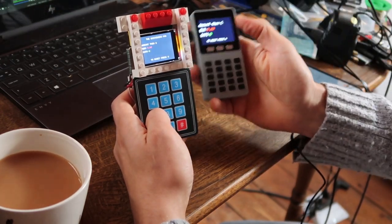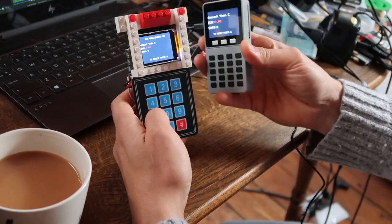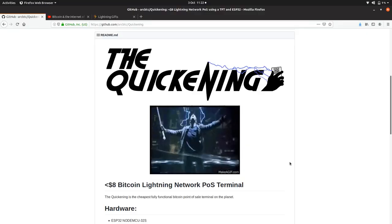It has the exact same functionality as the M5Stack SATs, but it's not quite as pretty looking. As always, all the code and stuff you need for this project is on my GitHub, which is ArtBTC and it's called Quickening.